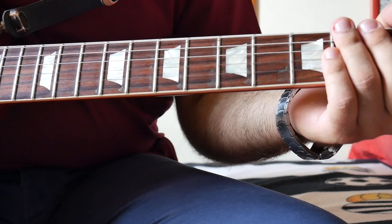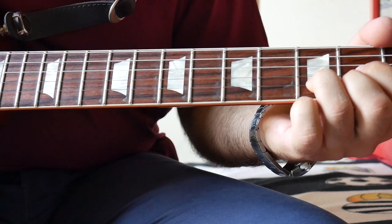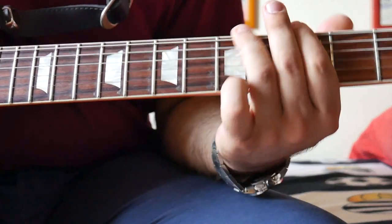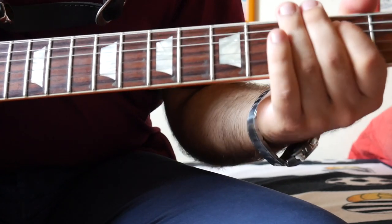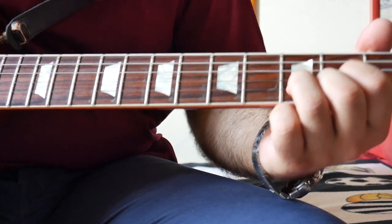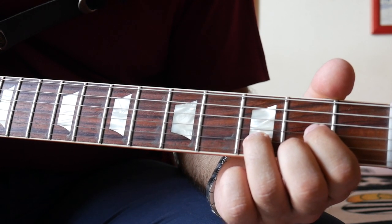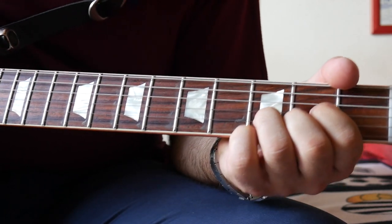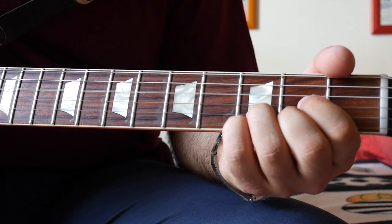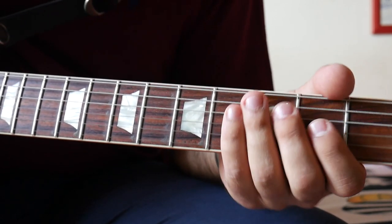Then we move to the chorus, which is actually quite easy because the progression is D major, G major, and then it starts once again with the main riff. There's actually another way to play the chorus, which I think is what Jimmy Page does live: start on the classic shape of D major and then move this shape up to take the G chord. It's just a progression of D major and G major.